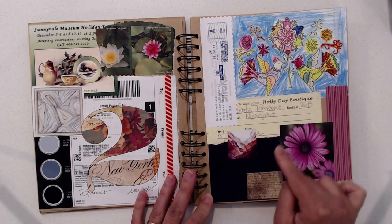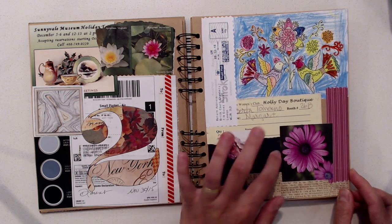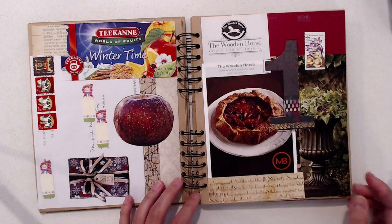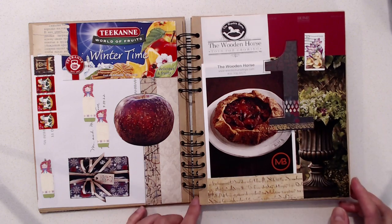Here is a paint chip. I think I might have started this page just with this and then added things until I got the right balance. Here's another one with that same pink color paint chip as a starting point.